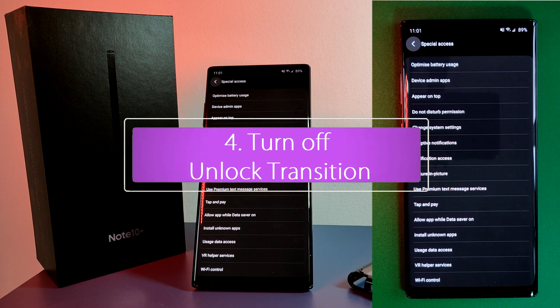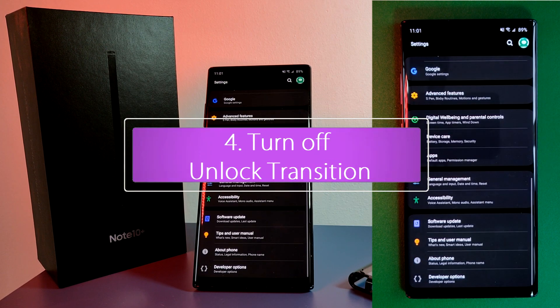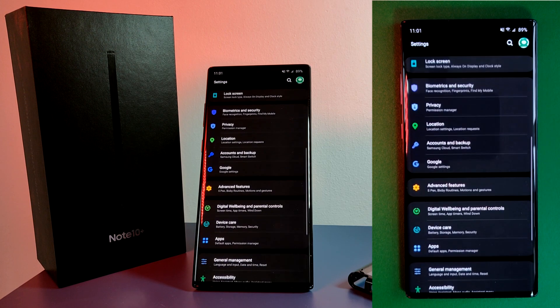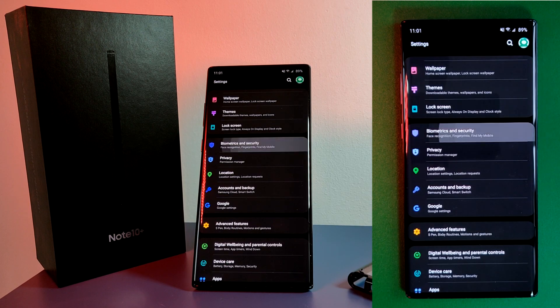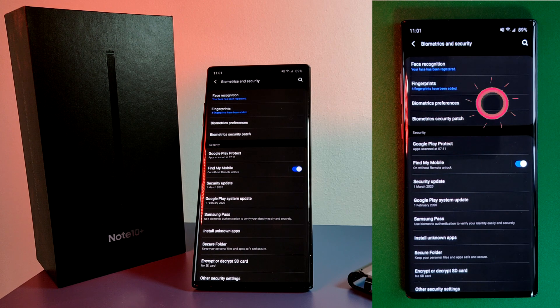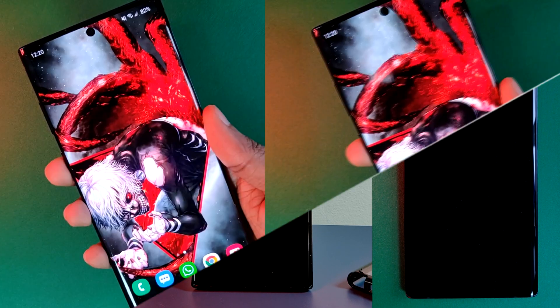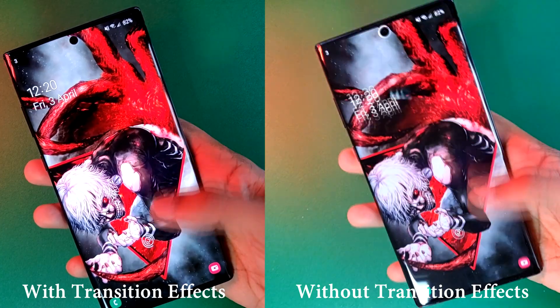The fourth and final tweak I like to do is turning off the unlock transition. Just simply head to your phone's biometrics and security settings, find your biometric preferences, and simply turn off screen transition effect. And if you're asking if this really does make a difference, here's a look at with and without the effect turned on.